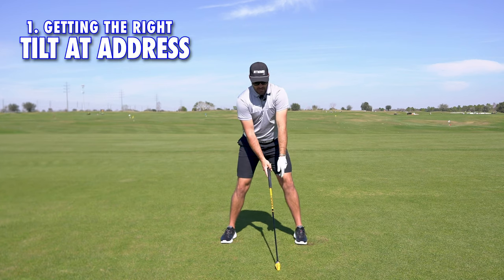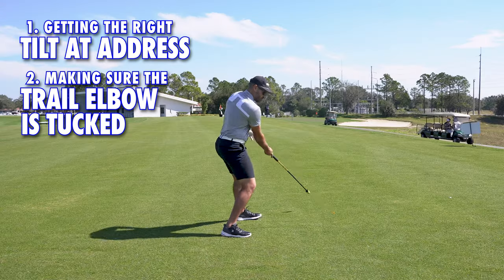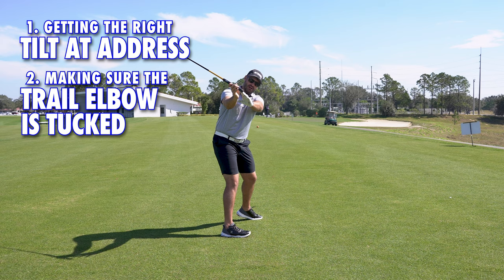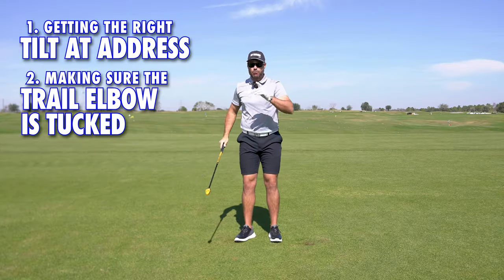The first thing is it's going to allow us to get the right tilts at address — we're going to set up with the right shoulder a little lower than the left. The second thing is by making sure this trail elbow is tucked as we move back, that's going to allow us to keep the arms more in front of us. I know a lot of you hate when that trail arm gets back behind you, so that will take care of that.